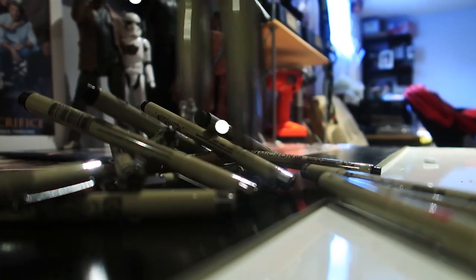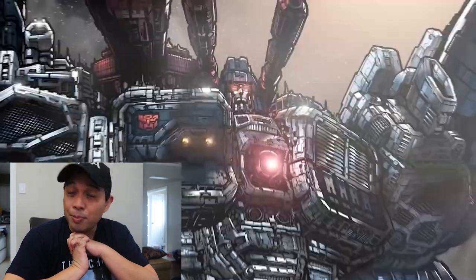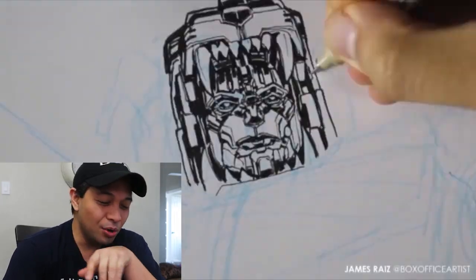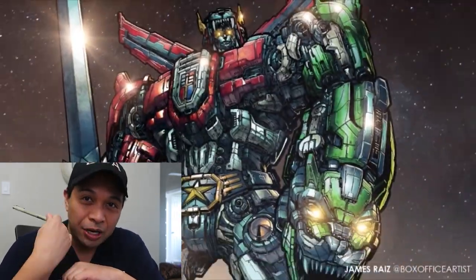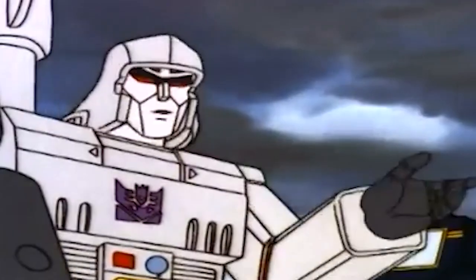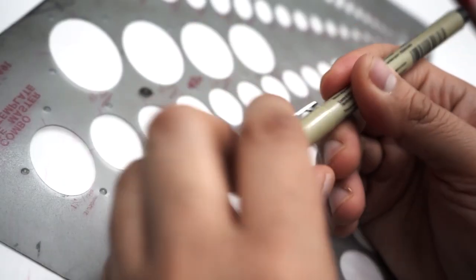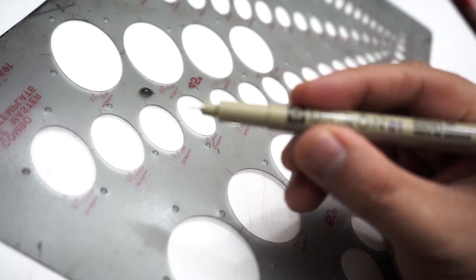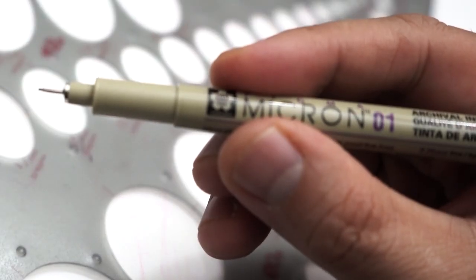I got commissioned by a friend of mine to make a most detailed drawing ever, and I wanted to see how long one of these microns can last. In this particular video, I'm going to try to make a drawing where I'm only using the 01 micron. Maybe for the big black areas I'll still use my Pigma marker, but for the most part I'm going to try to do the whole thing with a 01 micron.